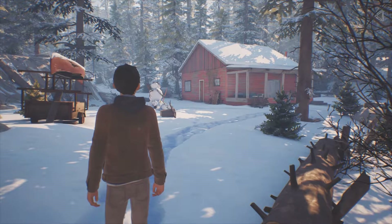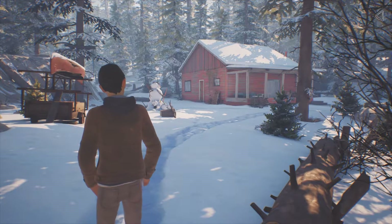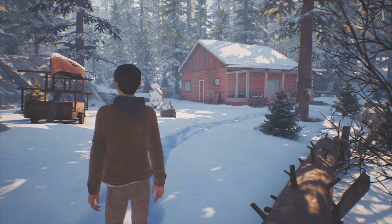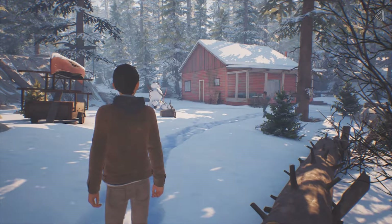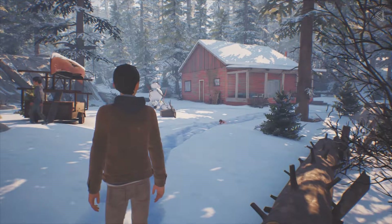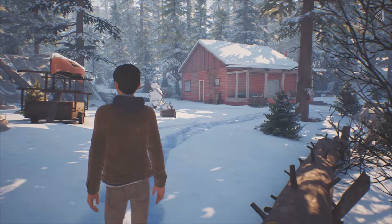Hi guys, UK Sima here, welcome back to my channel and welcome back to Life is Strange 2. So if you remember in Life is Strange 2 episode 1, at the very end of when I finished playing episode 1, I did a special episode where we had a look at all of the collectibles and where to find them. So I thought about doing that again because you guys actually really liked it.